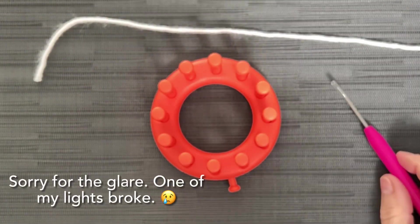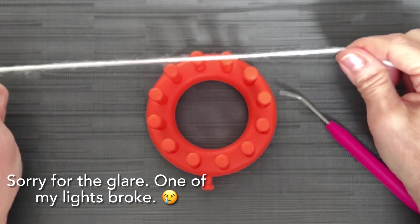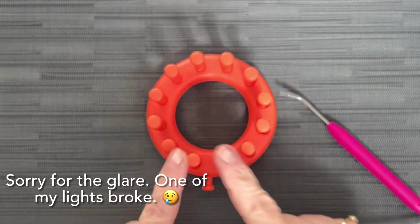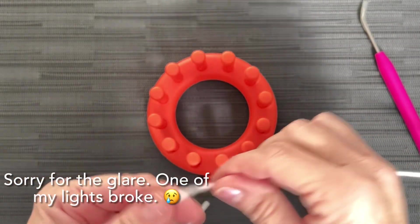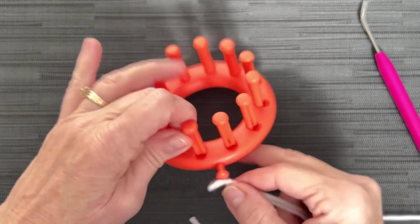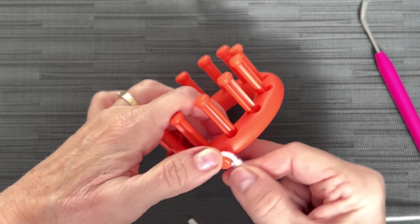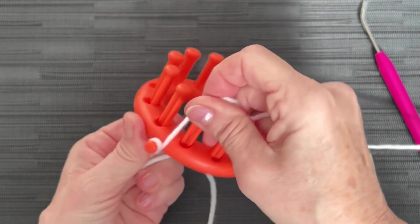All right, friends, if you're ready, we are going to get started with our little snowman. We are going to do a drawstring cast on our 12-peg little loom. So cute. We're going to do a slipknot and put that on our anchor peg, just like that. Just put a knot around there — it helps you hold your yarn in place.